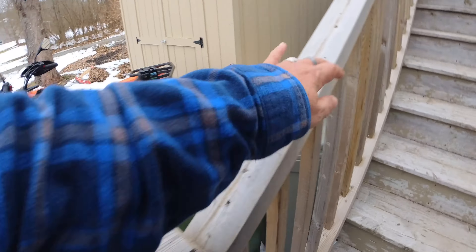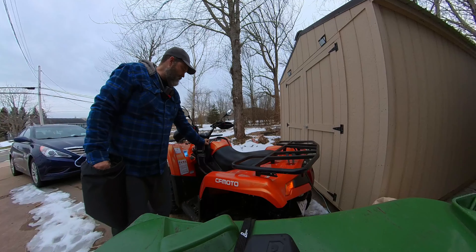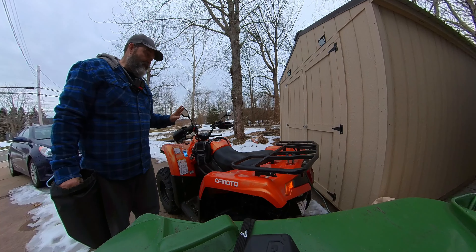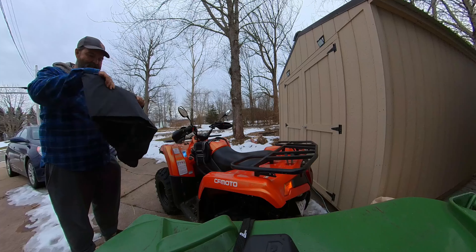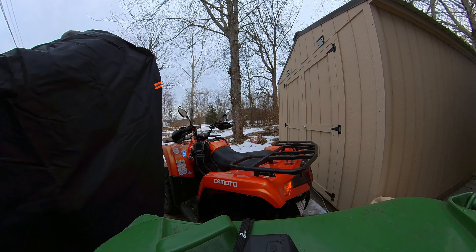Let's go outside and throw it on the bike — the ATV. Is it a bike? It's kind of a four-wheel bike. Here's the ATV, slowly getting some accessories on it. It's supposed to snow possibly tonight, so I'm super happy this cover came today — I'd prefer not to have it get covered in snow.